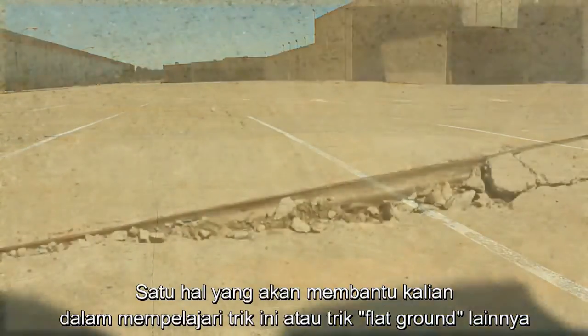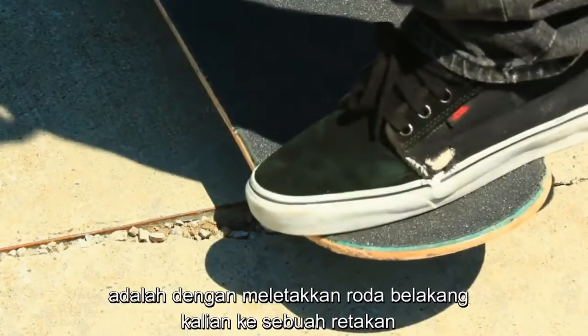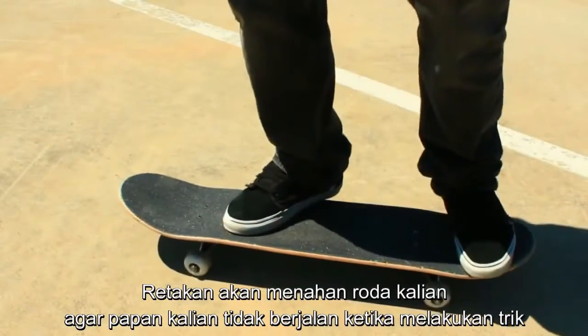One thing that might help you for this and any other flat ground trick you're going to learn is putting your back wheels into a nice crack — a crack that holds your wheels tight so your board doesn't roll as you work on it.